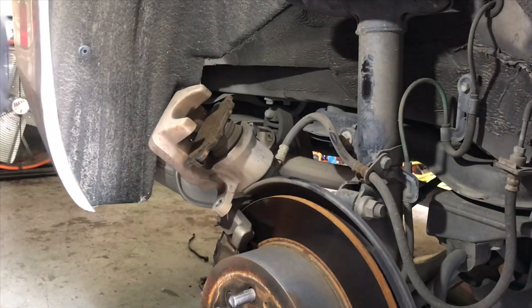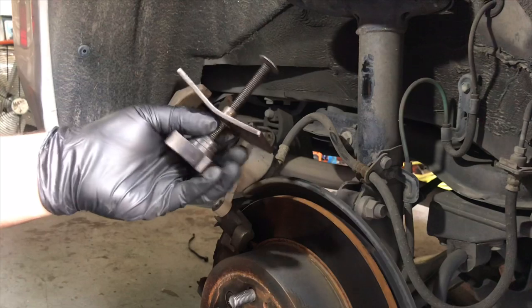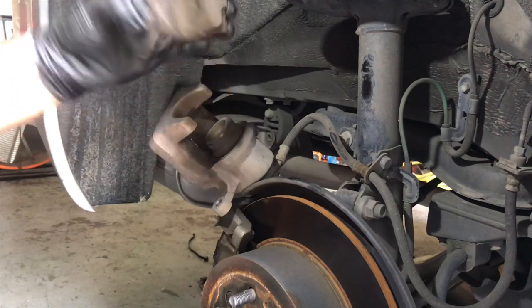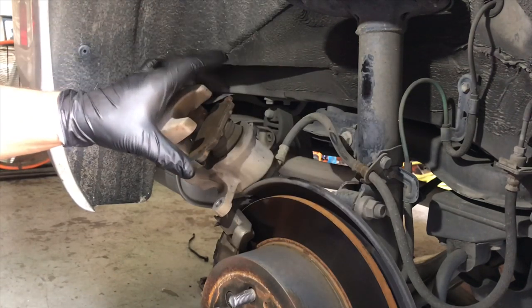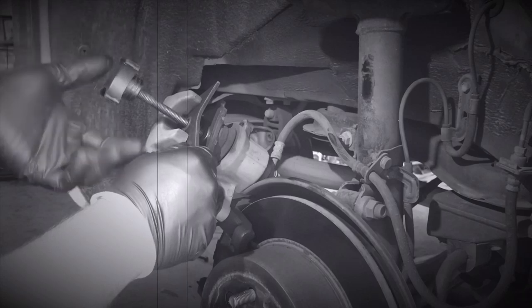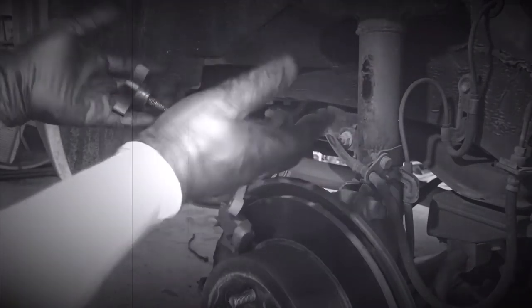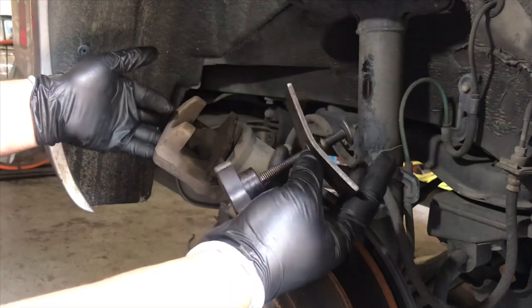The caliper is off and we're going to try our first tool. This is one of my oldest tools — you can see the wear, it has little battle scars. First we need to retract this back by just turning it over. To push the pistons back you have to get your old brake pad — don't use your new one because you'll scuff it up. Lay it in there, retract all the way back, snug it up, and then slowly start turning. And there we go — that's how we use our first tool.